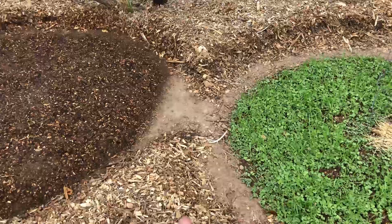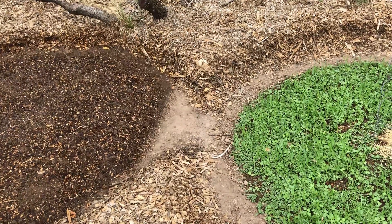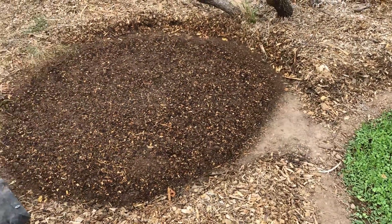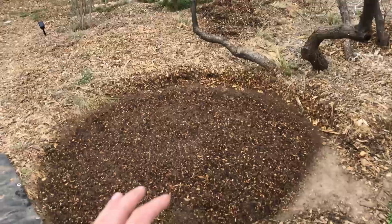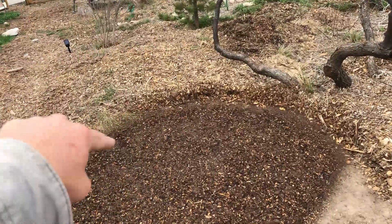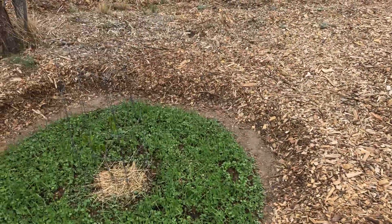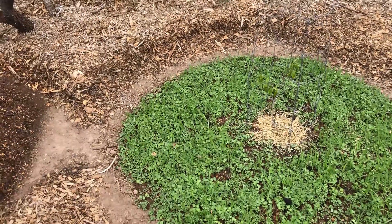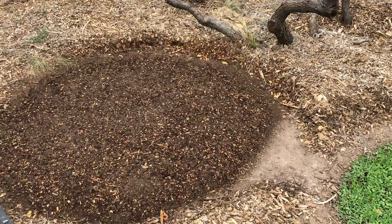I kind of like how close I put these together, and I like that I left a two-foot space there where I can put another tree or something in between. I could see myself copying these throughout the garden space — I could put one right in here if I wanted to, another one right here, and so on. Anyway, I'll definitely keep y'all posted on how these progress. Thanks for watching.